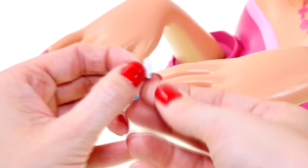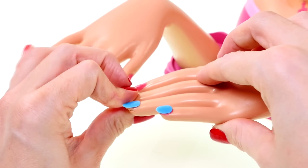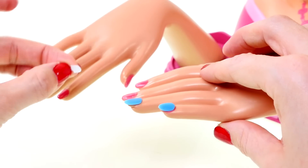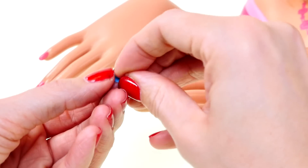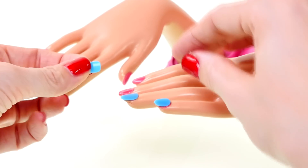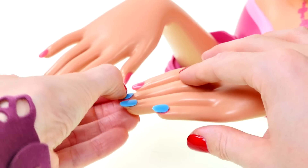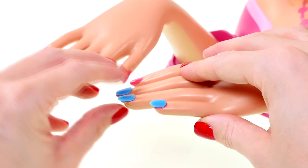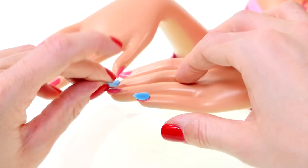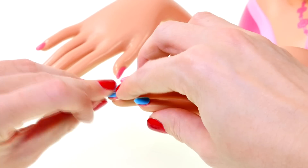So here I've got the sticker and I press it down really really well, and then just lift it off and take your nail and press that on really well too so that it sticks. I like these blue nails.